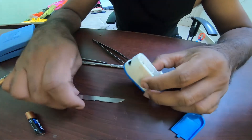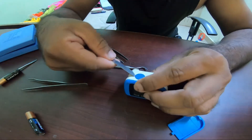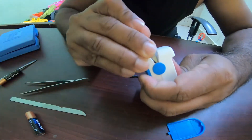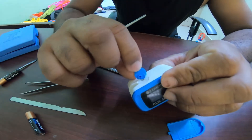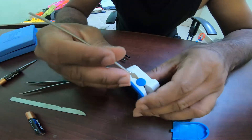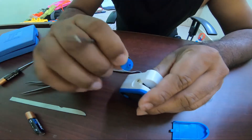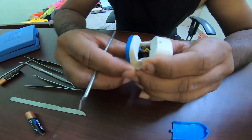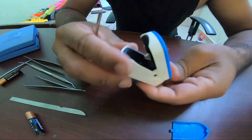Let me first try to remove the side cover. It's just a sticker which locks here — remove it and keep it safe. Now you need to take off the pads.